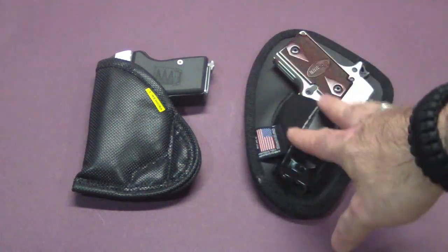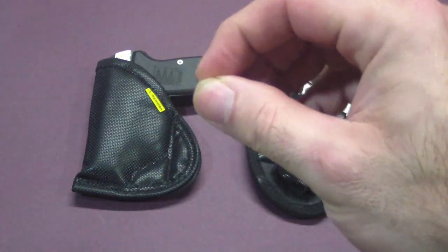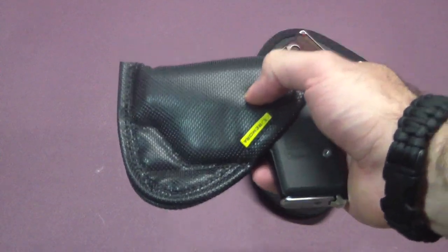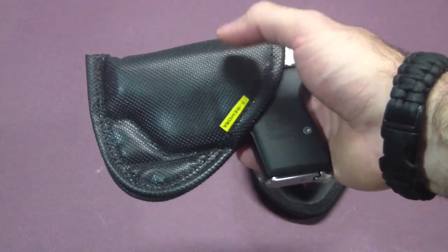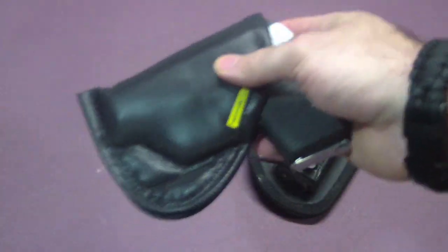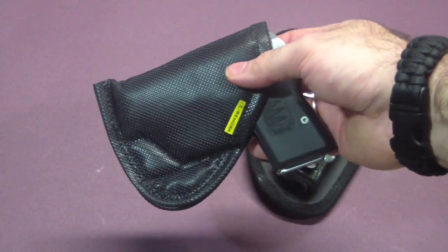These are very different holsters. I'm going to have to give the overall best holster award to the Nate Squared Tactical, but I will mention that the Remora is great if you're someone who just runs out, puts the holster on, and takes it off when you get back. It's so easy to throw in your waistband and take out when you get home. They're about in the same price range — one's around $30-35 and the other's $35-40, so they're not much different price-wise.